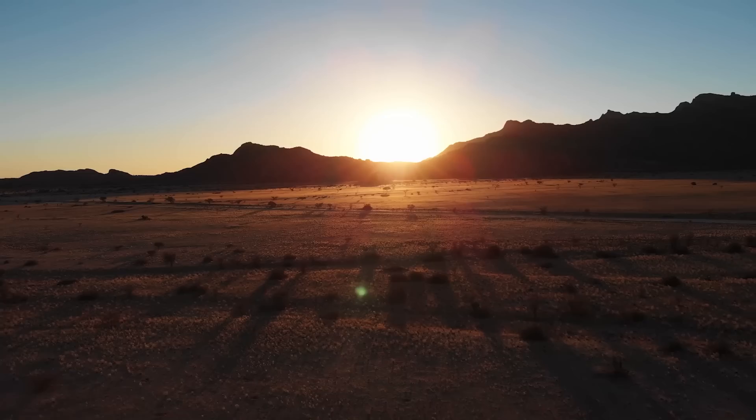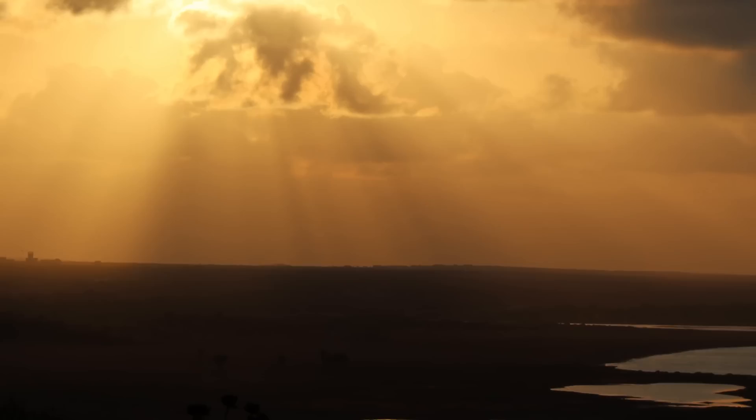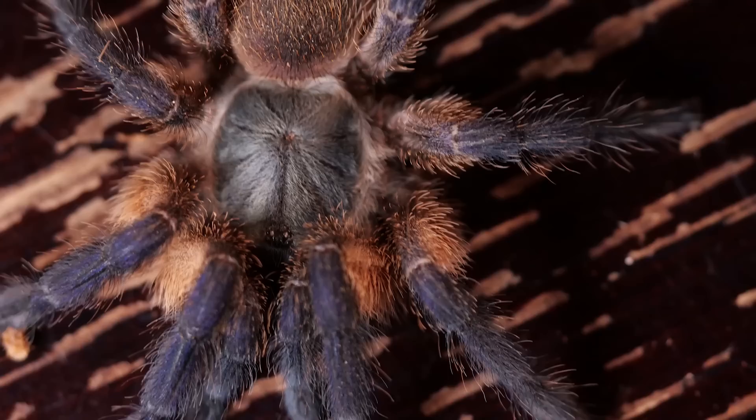Being from this secluded island, this species has evolved in ways unlike other tarantulas. First, they have a very identifiable color pattern that makes them very recognizable. They are also known as the most communal tarantula in the hobby, having evolved to live in close quarters in their natural habitat. Though they haven't been witnessed living communally in the wild, they are one of very few tarantula species that can live communally in captivity.